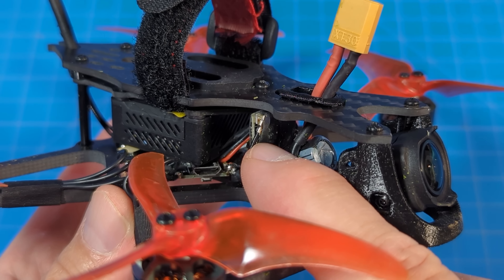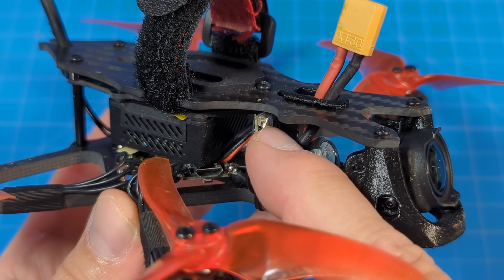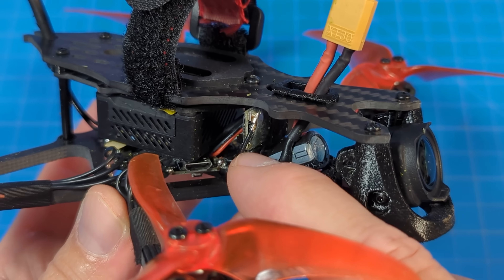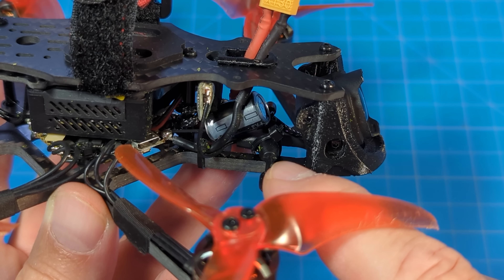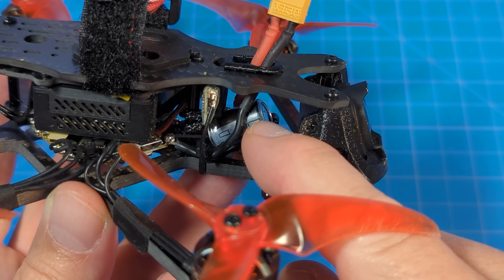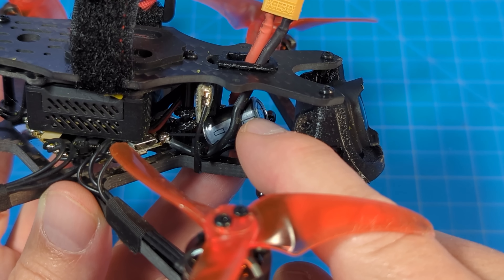Right in here is the ExpressLRS receiver which it does come with. There may be other options — check the link in the description to see what receiver options are available. It's secured down here with the T-style antenna and a zip tie. Emax has included a 35-volt 470-microfarad capacitor as standard.